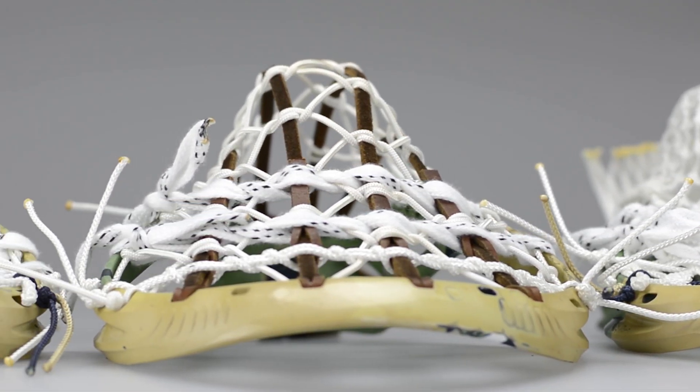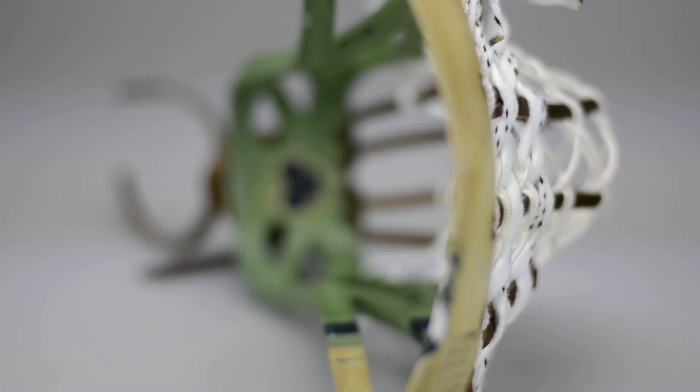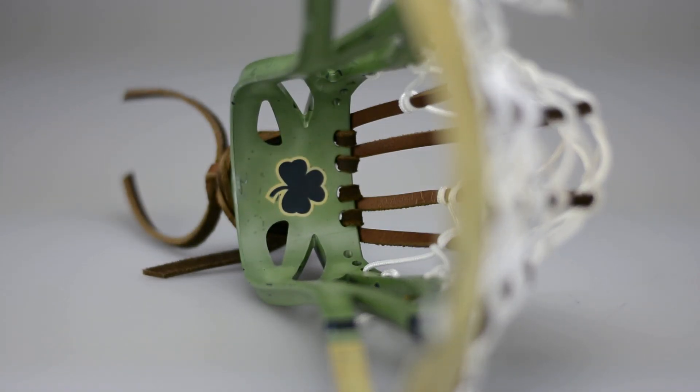Franky did an absolutely amazing job in the dye lab — applying it, getting all the colors correct, and really applying pretty much every theory of dye art that we know.